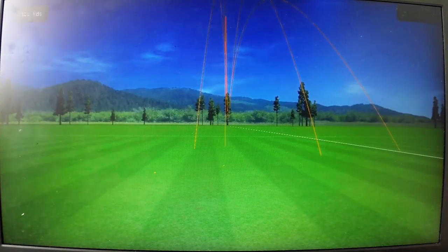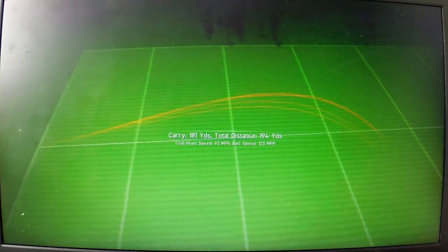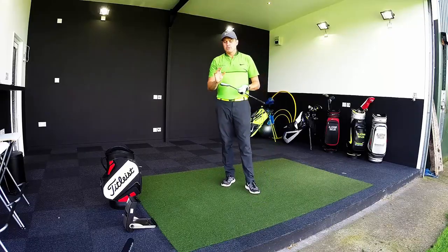It felt nice and solid, just not turning over quite as much as normal, pitching 181. Five shots with real balls — let's look at some numbers on the GC2.